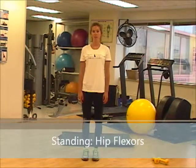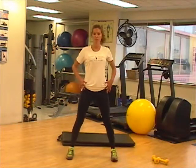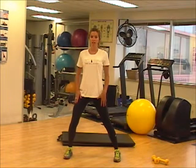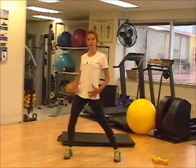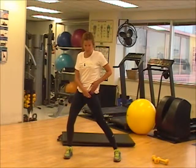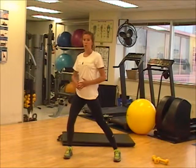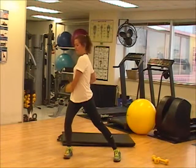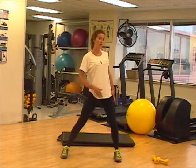Now we're going to do a standing exercise for our hip flexors. Place your feet wider than shoulder width apart, bend both knees, and then twist to one side, keeping your frame fairly straight. As you twist, you're isolating the left side by twisting to the right. The more flexible you are, the more you'll be able to twist. Relax, shake it out, and go to the other side.